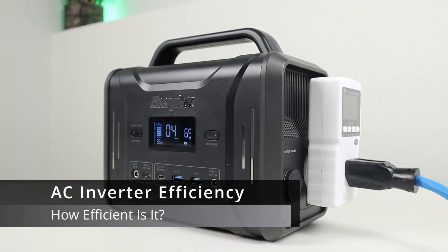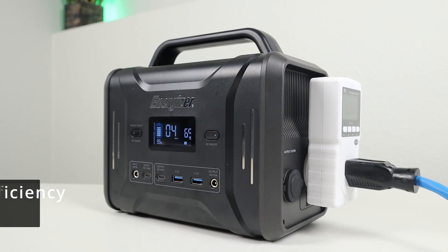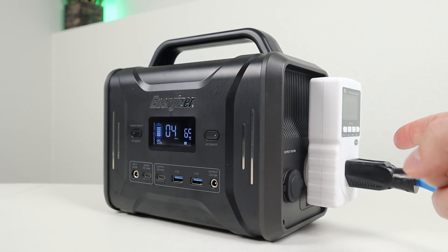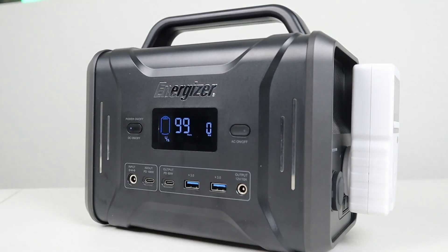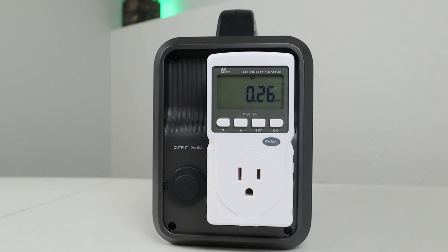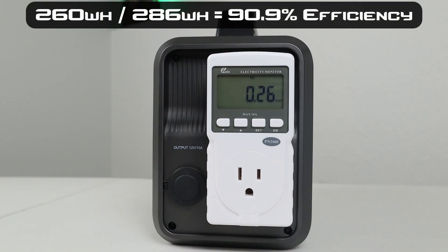In this part of the video, I want to test the AC inverter efficiency. I charged it up to 100% and discharged it around 65 watts, tracking all power use through a kilowatt meter. As it went from 100% down to 0%, we tracked all the watt hours pulled and compared it to the DC output to determine inverter efficiency. The AC inverter shut off at 4% remaining. The watt meter showed we pulled 260 watt hours taking the battery from 100% down to 4%. Dividing 260 by 286 — the actual DC capacity — gives us a 90% efficiency rating on this inverter. Pretty impressive for such a small battery.